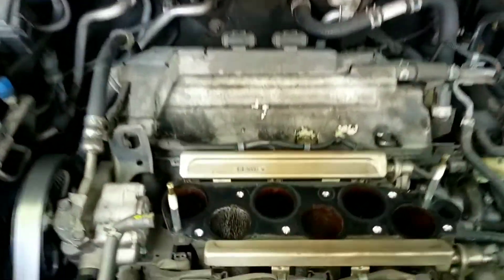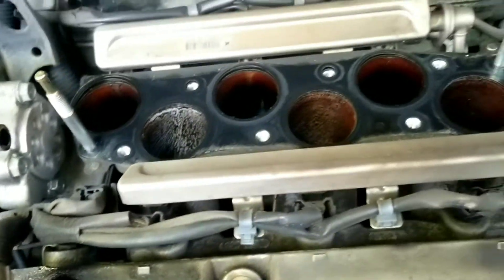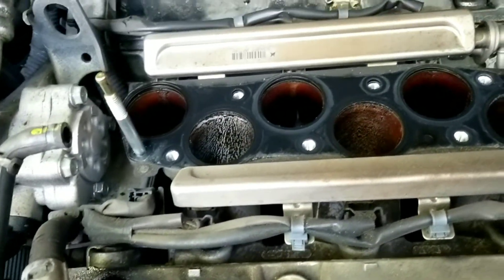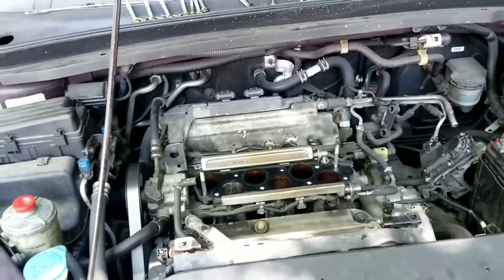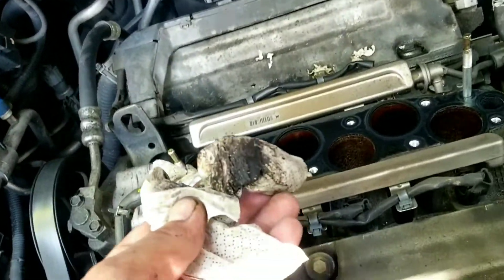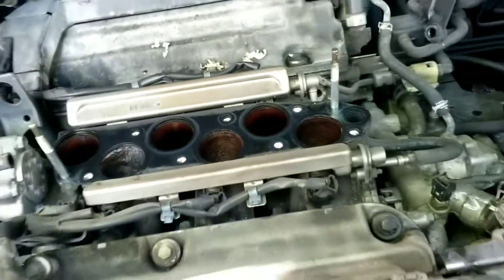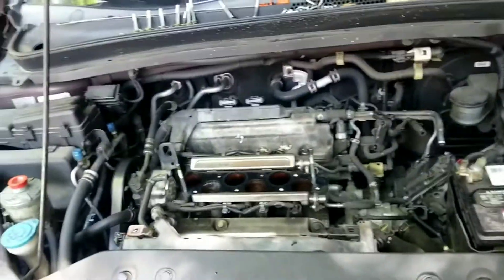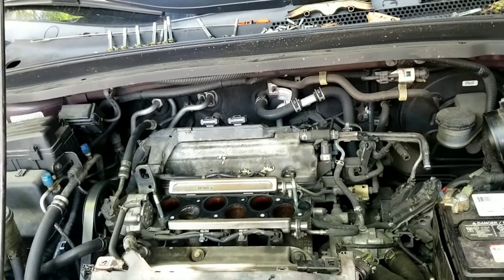You can see how dirty they are inside, man. I think I should do a motor flush — I should have done it before I opened this up, but we're going to clean all that out. That's crazy, you can see it all in there, guys. I'm going to get a drill and wire brush, clean that out, and go from there.